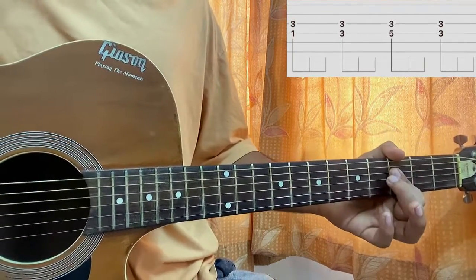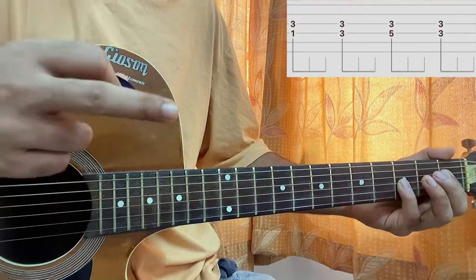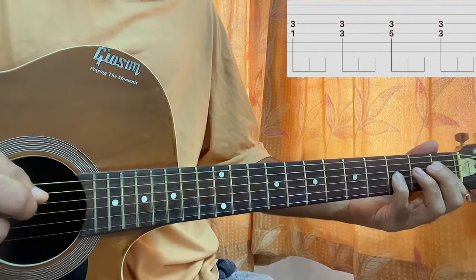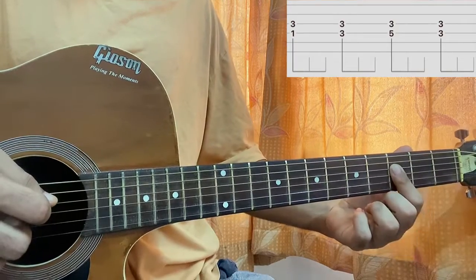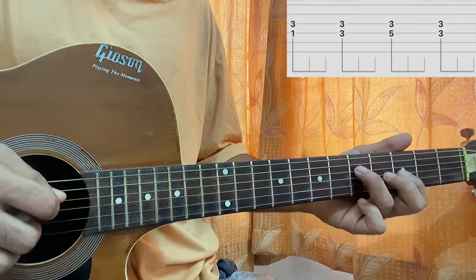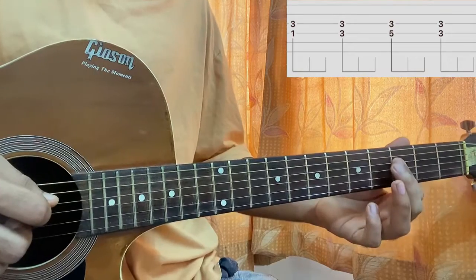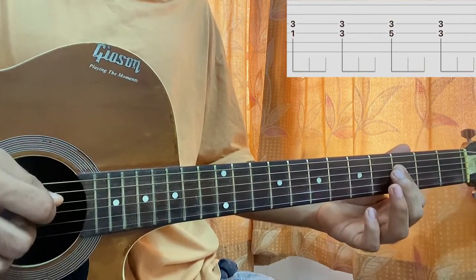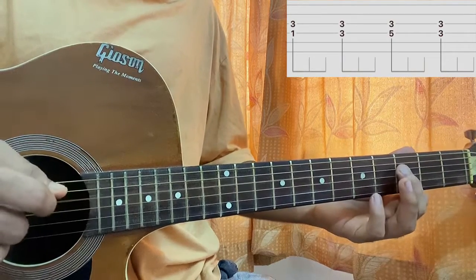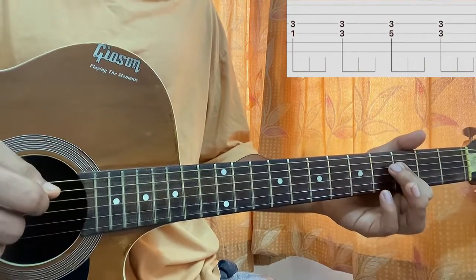Some easy skips here. It starts on the first fret of the D string, third fret on the G string. I have the plectrum and middle finger assisting and hitting the G string, so I'm plucking the D and G — two, three, four. Then I have my index bar on the third fret of D and G, hit the D and G string — two, three, four. Then fifth fret on the D and third fret on the G string — one, two, three, four.